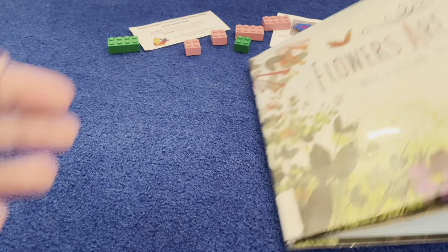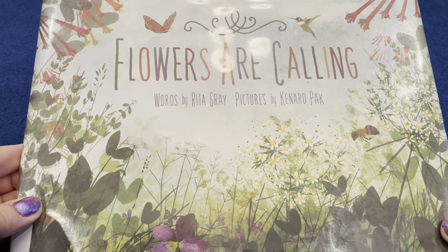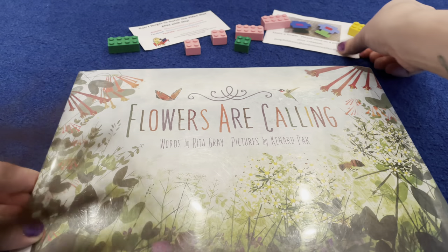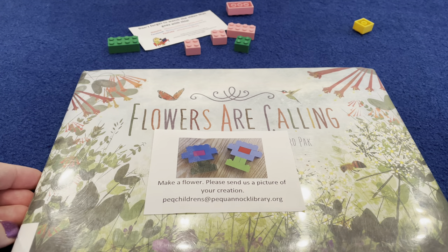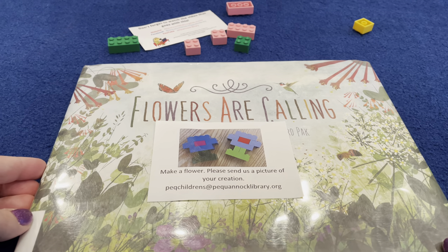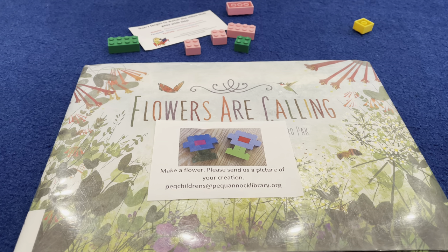The end! Oh, I learned a lot of stuff there — 'Flowers Are Calling.' And don't forget, pick up your Lego challenge bag at the library while supplies last, and then send us a picture of what you make. Hope to see you soon — bye!